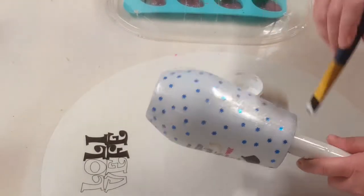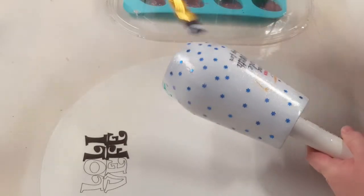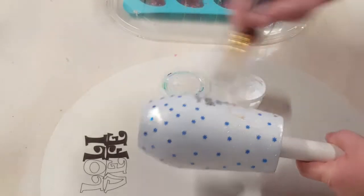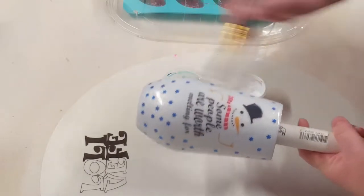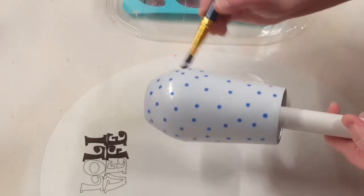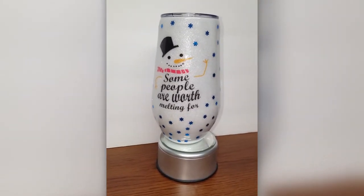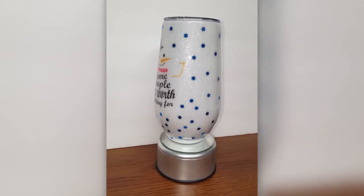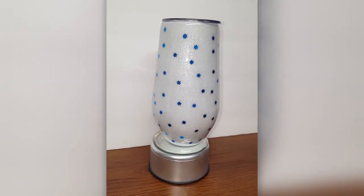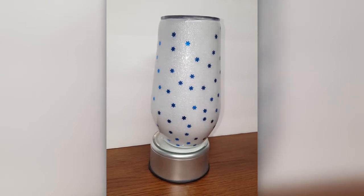I go ahead and do all that off camera, leave it spinning to fully cure, and get it all cleaned up. And I will come back and show you what the finished cup looks like. So here's my finished cup. This is a super simple and easy cup to do, very beginner friendly, but super cute as well. As always, thank y'all so much for watching. Please like, share, subscribe, and leave me a comment — let me know what you think of this one. And until next time, see ya.